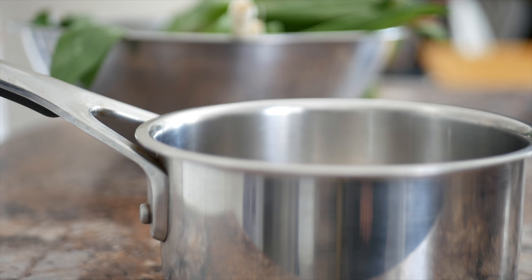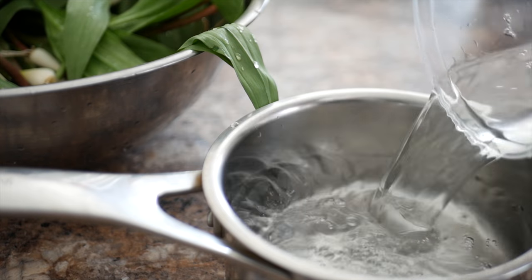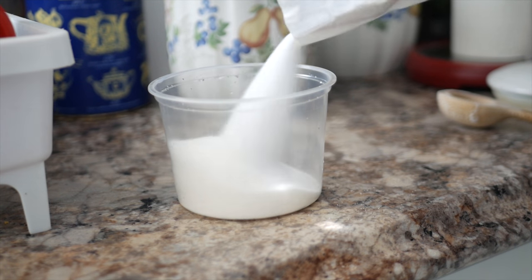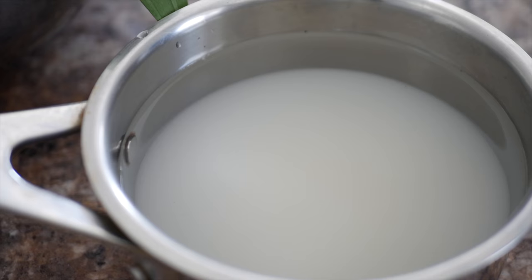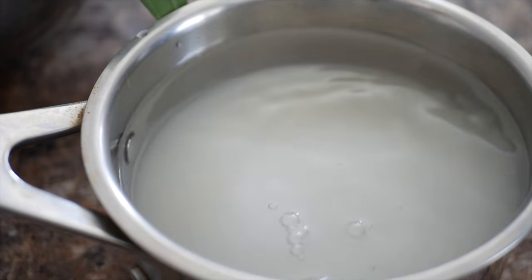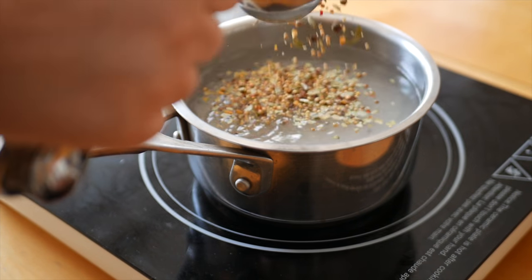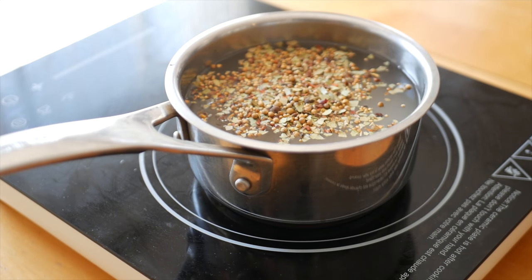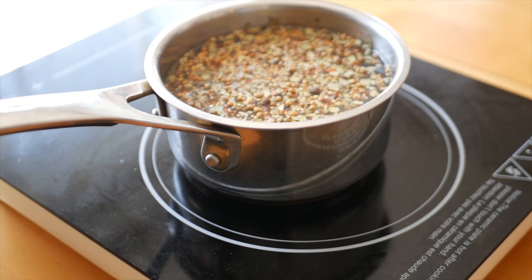After they've been washed, put a pot of pickling liquid onto boil. You'll need 1 cup of water, 1 cup of vinegar, 1 cup of sugar, 2 tablespoons of salt, and 1 tablespoon of pickling spice. As I was doing this, I realized I should have used a larger pot, but I was committed at this point, so YOLO.